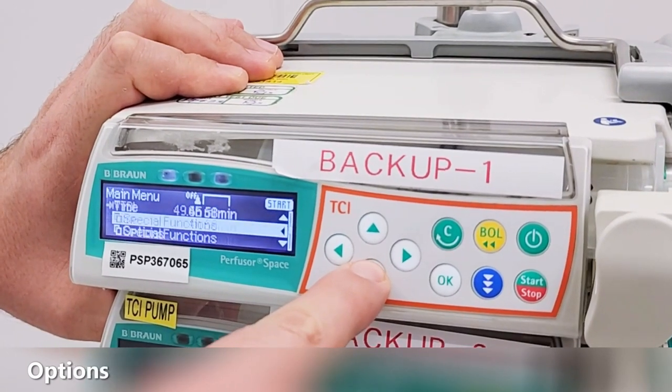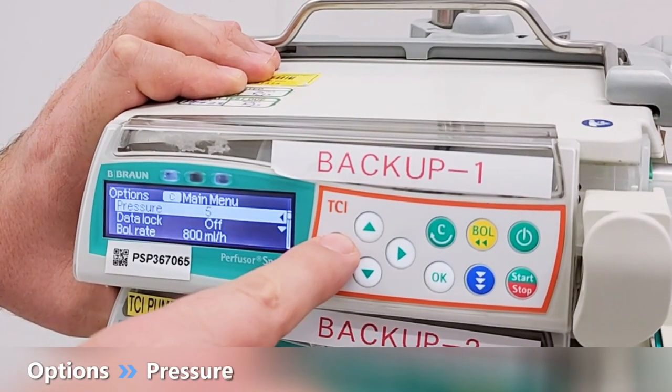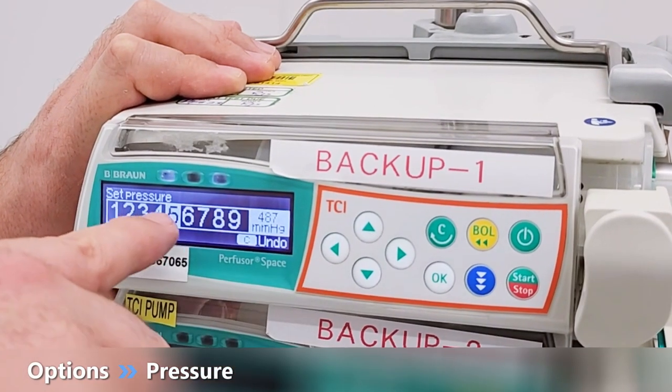To increase the pressure limit in case of an occlusion alarm, scroll down to options and use the arrow right to set higher pressure. Then confirm.